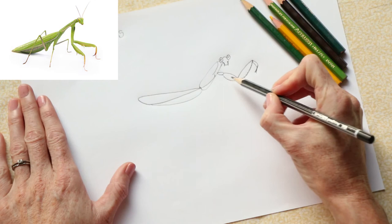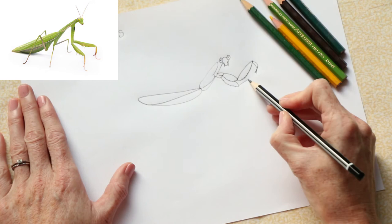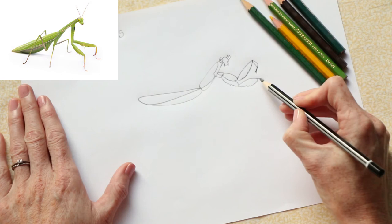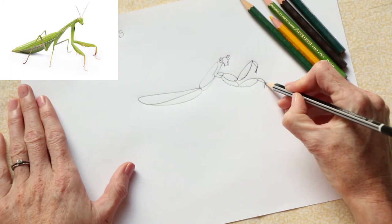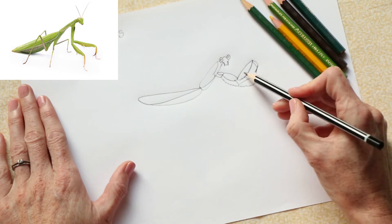He doesn't only have one — he's got two of these up here, so we're going to draw the other one just behind this one. Again, down with a bit of a serrated edge, and then this one comes up with another bit of a serrated edge, then another curved line and his little claws at the end.